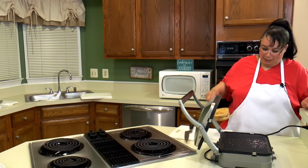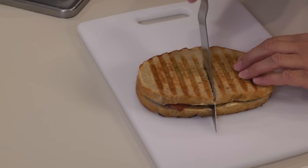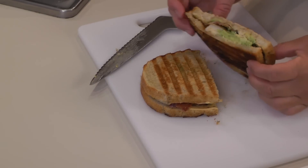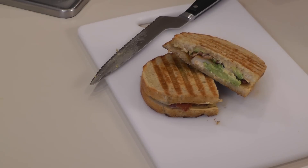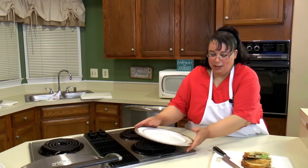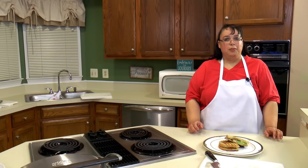Wow, it looks delicious. I've got an offset bread knife and — wow, listen to the nice little crunch it has. It looks really, really nice. The chicken looks delicious, the bacon looks delicious. I'm ready to eat this, so we're going to go ahead and plate it up. We'll put this piece like this so we can just see the yumminess.